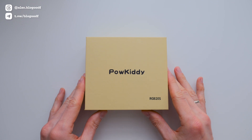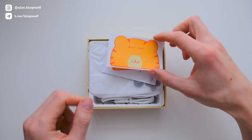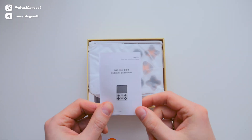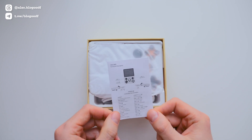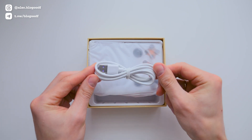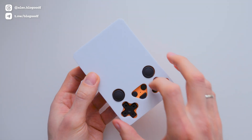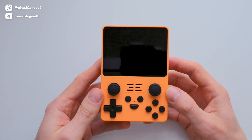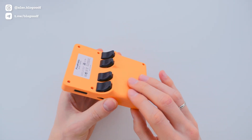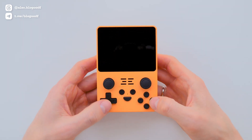Now let's unbox the console. The RGB-20s arrived in a nicely branded Powkiddy box. Inside we find some fun stickers that can be applied to the front panel of the console. Next, there is a user manual entirely in Chinese, but we won't need it. In the side compartment, there is a standard white USB Type-A to USB Type-C charging cable. Now let's take the device out of the box. The front panel is protected by a soft protective material. I ordered the console in the bright and cheerful yellow color. The plastic has a slightly matte finish and feels pleasant to the touch. Visually, everything looks quite familiar, but slightly reversed, since I have been using the R36s for a long time.